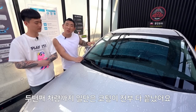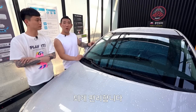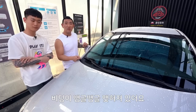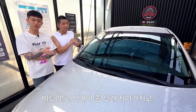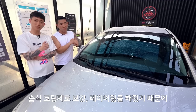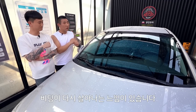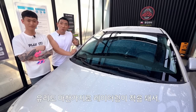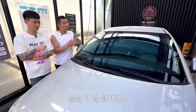두 번째 차량까지 코팅이 전부 끝났어요. 손 닿기 어려운 데까지 코팅이 잘 되기 때문에 정말 편리합니다. 지금 코팅이 안 입혀지는 데 없이 전체 도장면에 비딩이 생겨 있어요. 이 두 번째 차량 같은 경우에는 왁스가 있긴 했지만 비도 맞고 시간도 오래 지나서 왁스층이 많이 약해져 있는 상태였는데, 습식코팅제로 레이어링을 해줬기 때문에 비딩이 다시 살아나는 느낌이 있습니다. 유리에도 사용 가능하다고 말씀드렸는데 유리도 레이어링이 적용돼서 발수 코팅 효과가 더 잘 일어납니다.